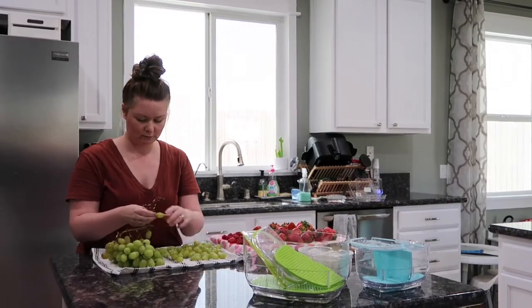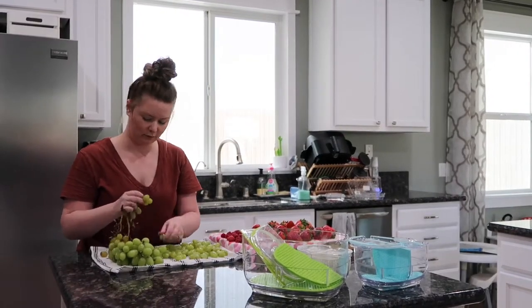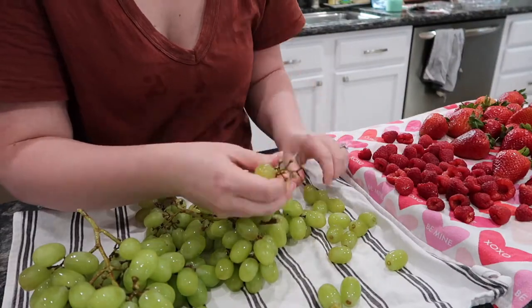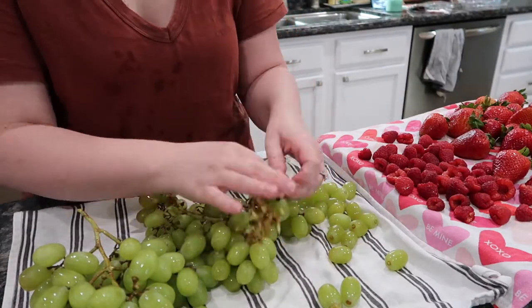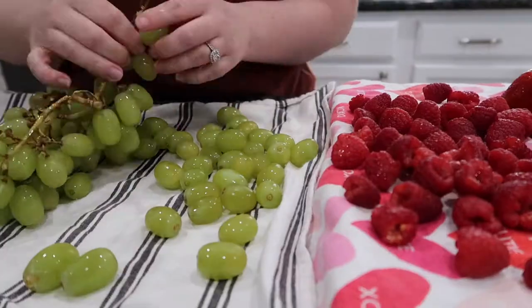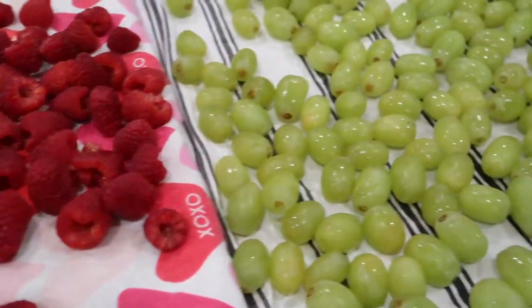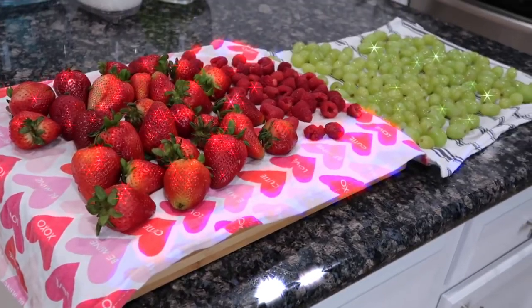Part of why I love doing this is so all of our fruit gets prepped for the week, and we can just reach in the fridge and grab something to snack on without having to take the time to wash it or cut it. Now we have nicely washed fruit — super exciting, right? While our fruit dries, are you ready to see the water? It's a good one — we got a good batch going today.